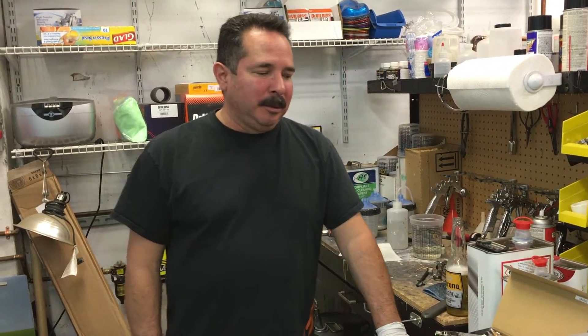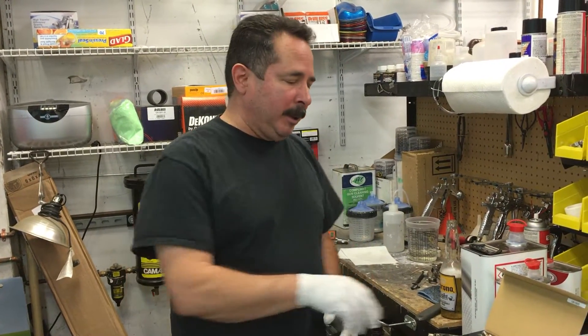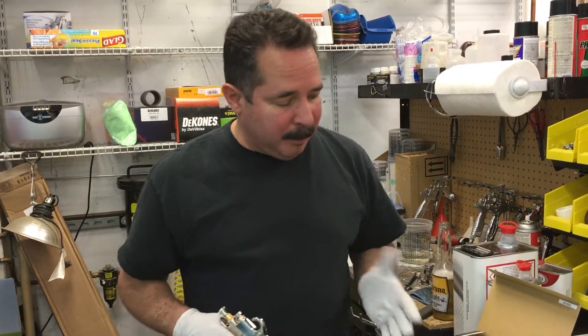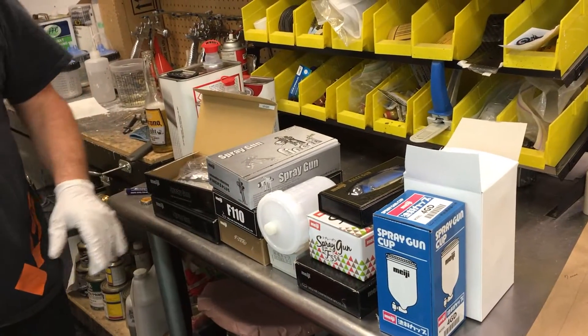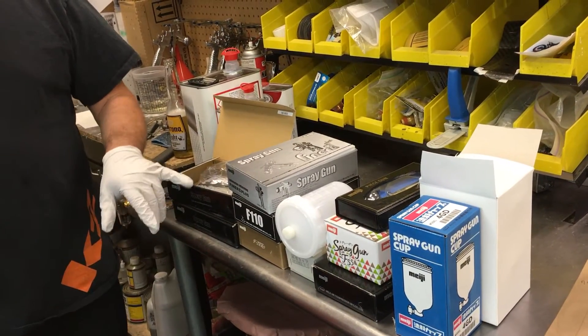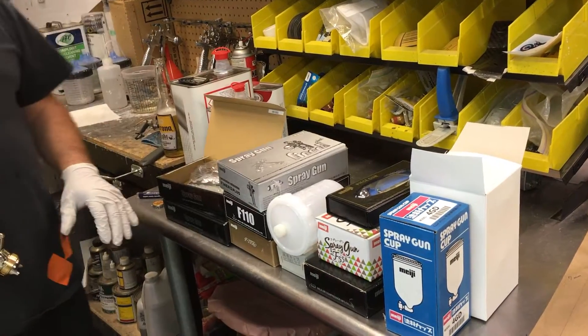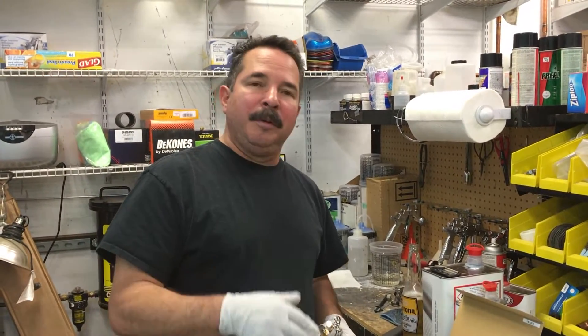Hey, Jim here from K2 Concepts. We're shooting a real quick video — it's an overview of the spray guns, the new line of spray guns being offered by Andrew over at Emerald Coatings. We're going to start with the top-fed ones, but over the next couple weeks we're going to be shooting videos on each one of these guns. Some are side-fed guns, some are airbrush. He's bringing in a complete line of guns for you guys, and we will review each one.